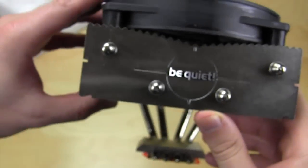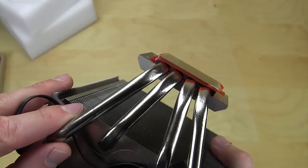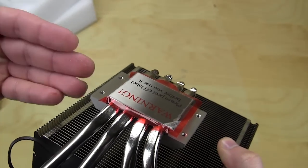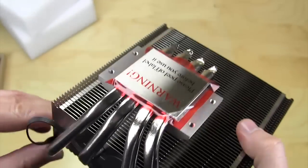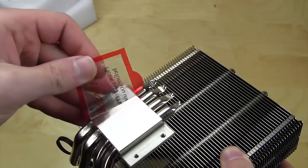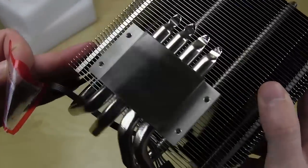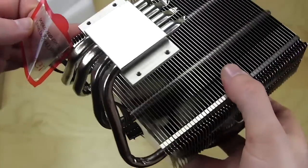Taking a look at the base, you can see that the heat pipes go directly into the base, which makes for very good heat transfer from the base to the heat pipes. Taking this cover off, you can see the base is nicely machined with a mirror finish — very nice.